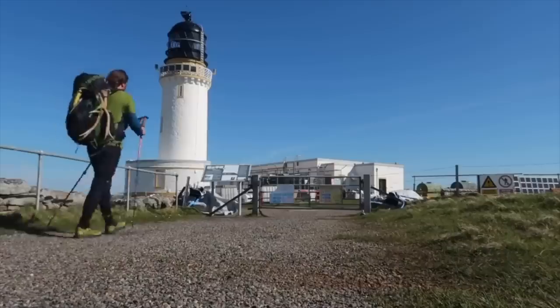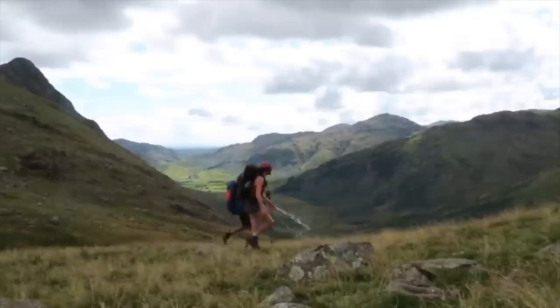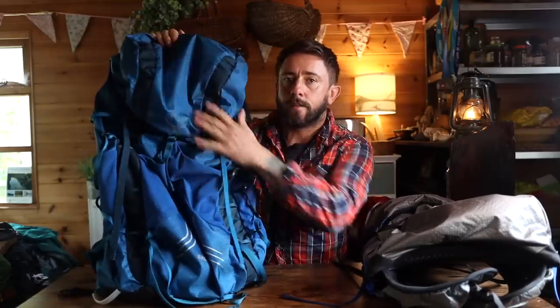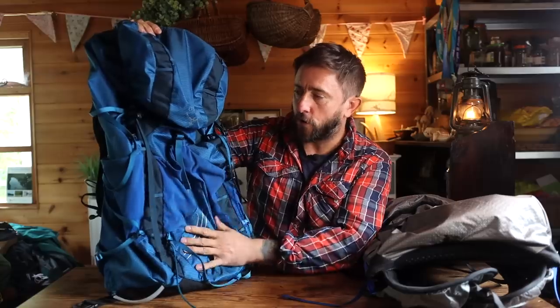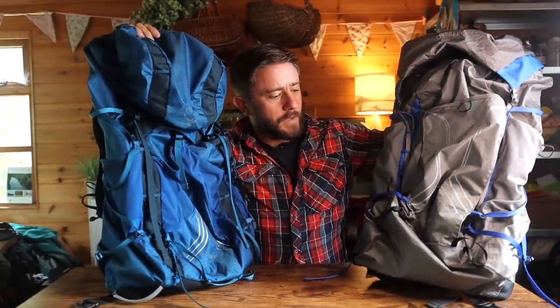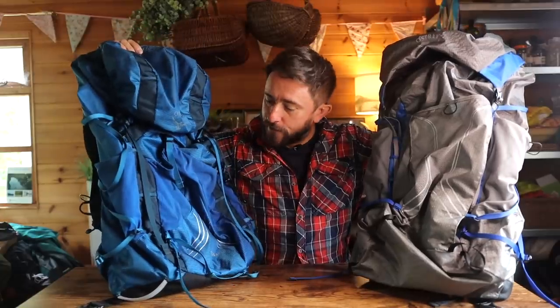It's a bit battered up but I still use it — Fern uses it — it's in perfectly good nick. I upgraded because I wanted bigger hip belt pockets to the newer version, this Exos 48 litre, which I've been using a lot. So this is going to be mainly a look at the Exos Pro 55 but also a comparison to the Exos 48 litre.